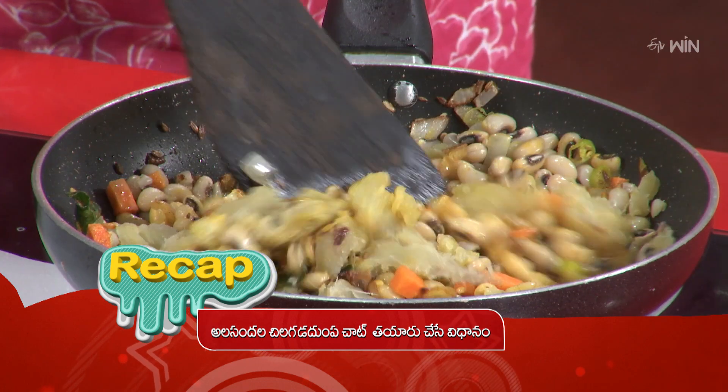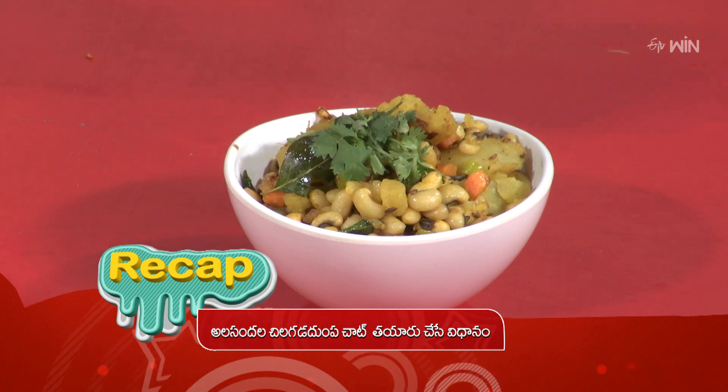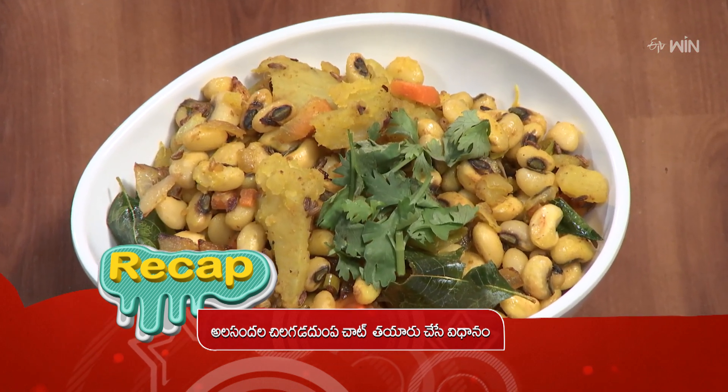We have to bring in our serving bowl and garnish our dish. We have to make a lot of cheese and bring it together.